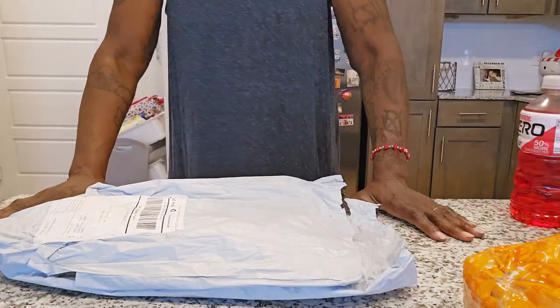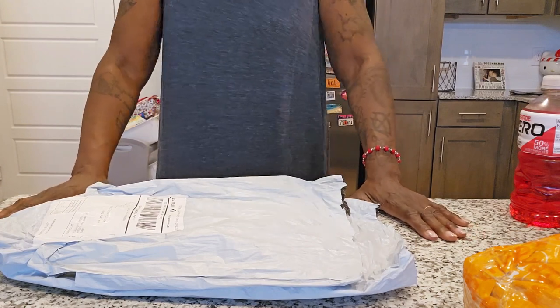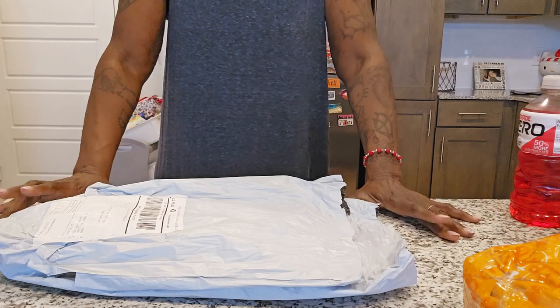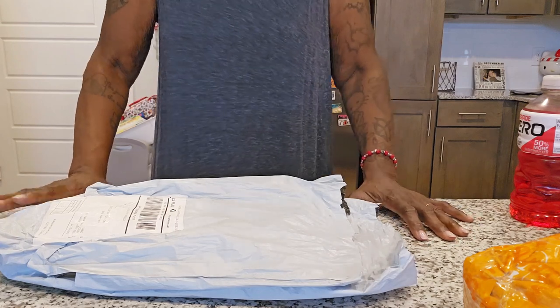Afternoon, my Diamond Art Peeps. This is Diamond Painting with Jack, and I am Jack. If you are new to my channel, welcome. And if you are returning, as always, thank you for your continuing support.